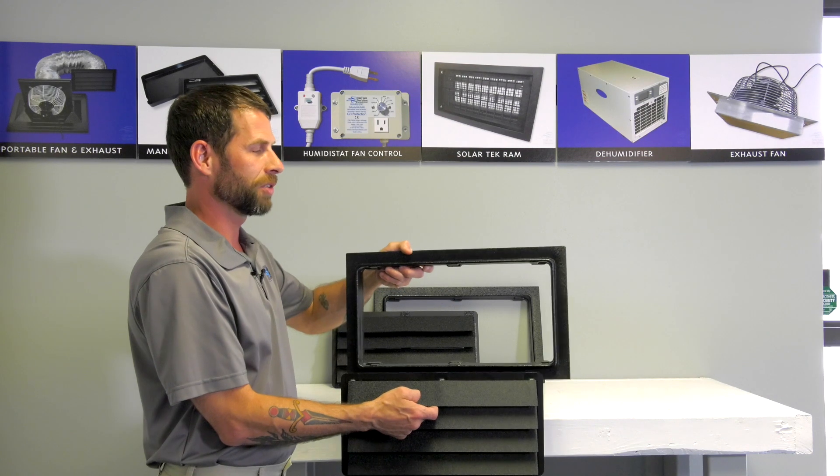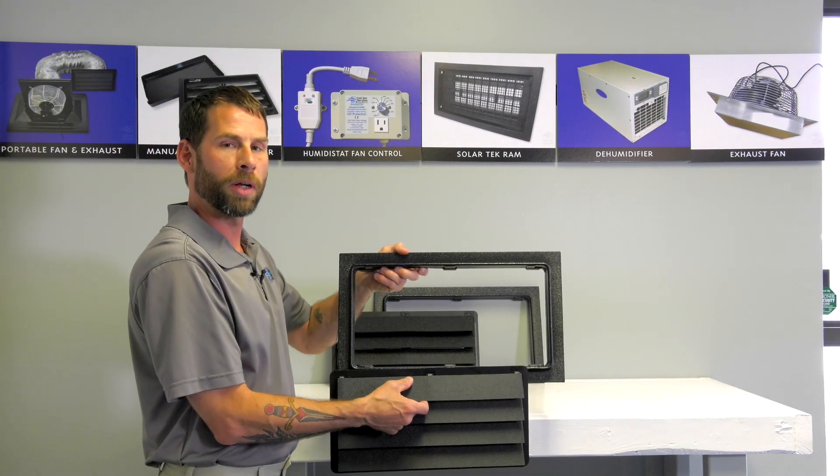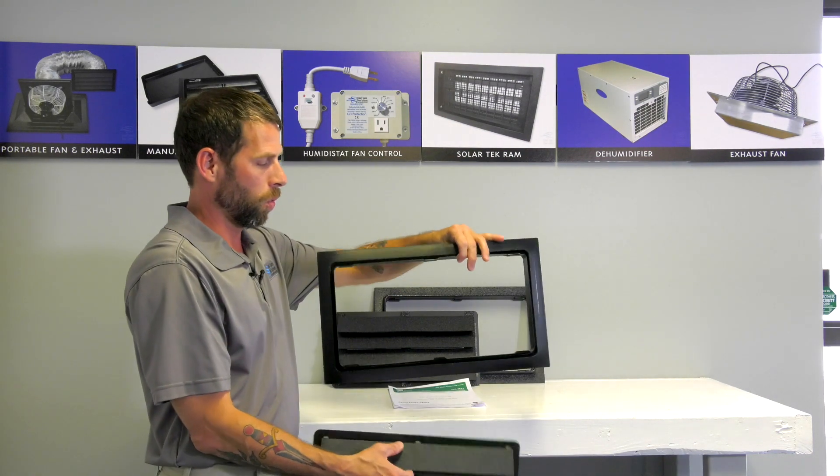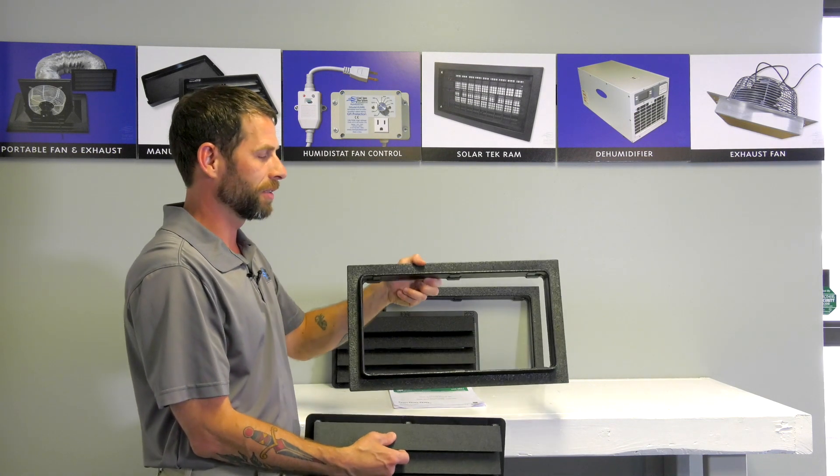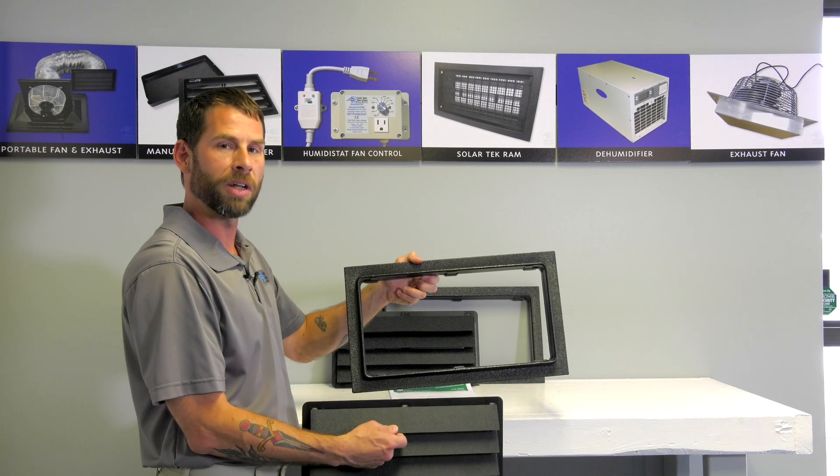This is easy to install. You can use the mounting hardware included, or you can use some construction adhesive on the back side of the frame and mount this into your 8x16 foundation opening.